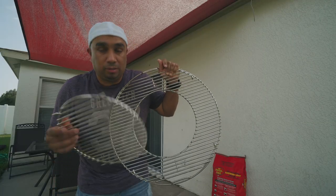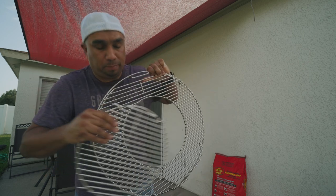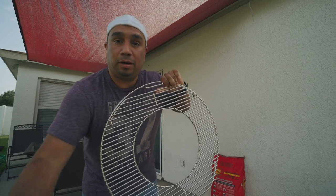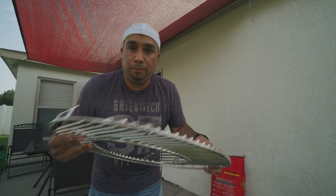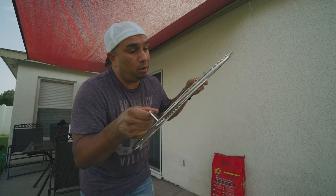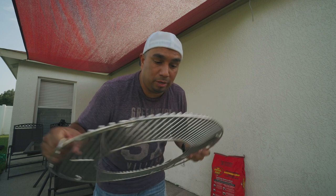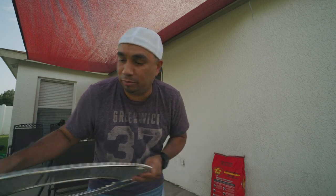Remember that grill I was showing you guys earlier? This is the Weber Gourmet grill, and as you can see this center part comes off. The cool thing is I can buy additional parts to make pizza on the grill — they have other pieces you can buy. Forty dollar value, got it for free. Thank you very much to the lady at Home Depot — top notch customer service, I appreciate it.